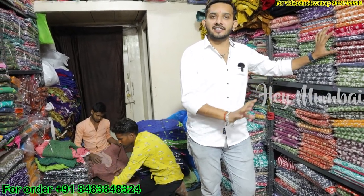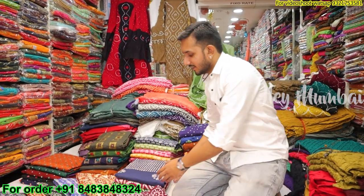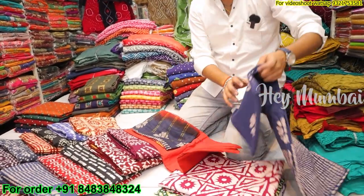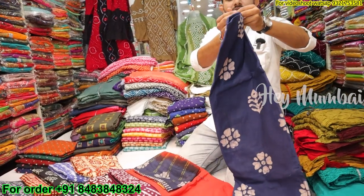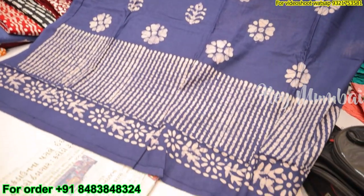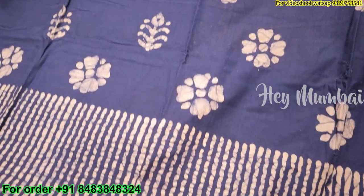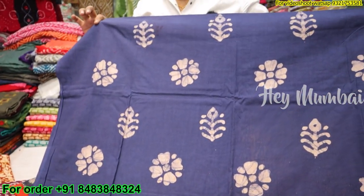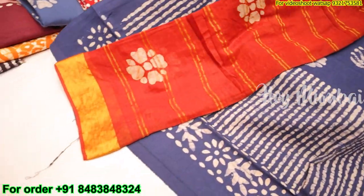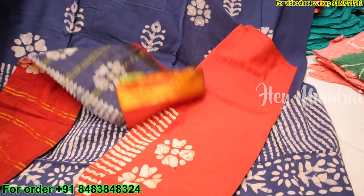I will show you all the variety. First we want to show you the batik — we have many different designs. The batik variety will start from 400. You can see different designs and colors here. The batik will come with contrast to the bottom. There will be a lot of new designs every 15 days.